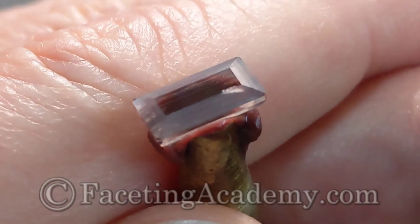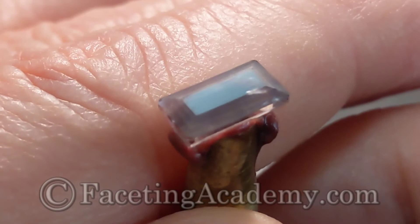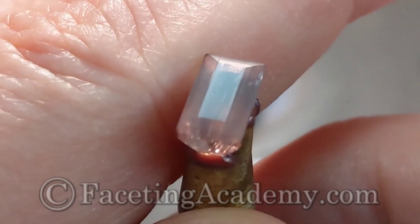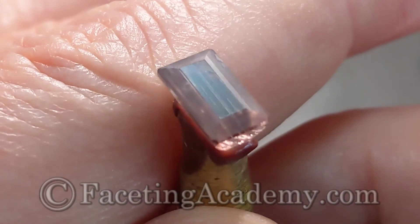With the table polish we can see the little internal flaw that we've been tracking since the first step of rough evaluation. At this angle and with frosted facets it looks pretty obvious. We can also see the tube inclusions really well — they aren't as numerous as they will appear when reflected repeatedly in the house of mirrors that the pavilion makes for the finished stone.